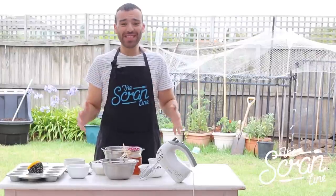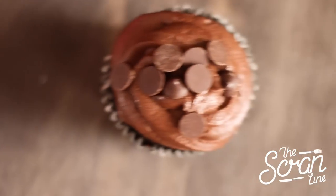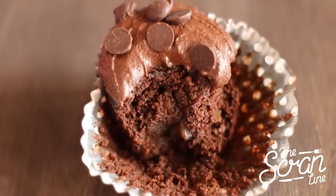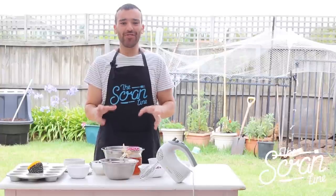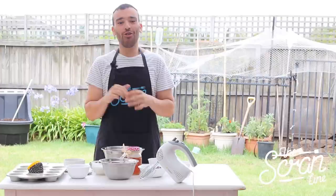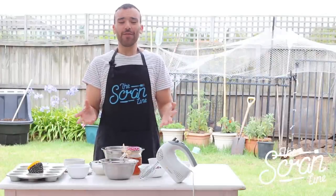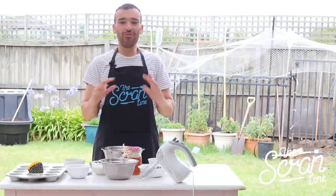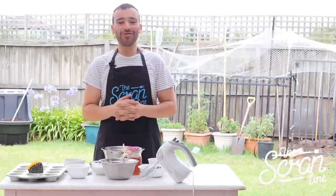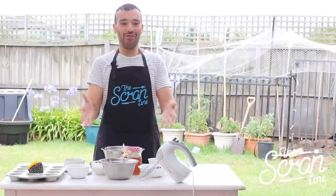Hey guys, I'm Nick and on this episode of The Scram Line I'm going to show you guys how to make these amazing paleo chocolate cupcakes. I'm even going to show you guys how to make the frosting. This episode is dedicated to an Instagrammer that I follow called Rugrats in Paris — I'll leave the link for her Instagram in the description down below. She does amazing photography and fashion shoots, she's really creative, and I love her YouTube videos and Instagram photos. So I'm going to dedicate this to her — this is my recipe for you, Grey.